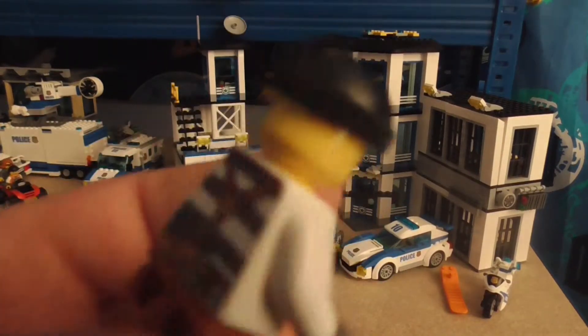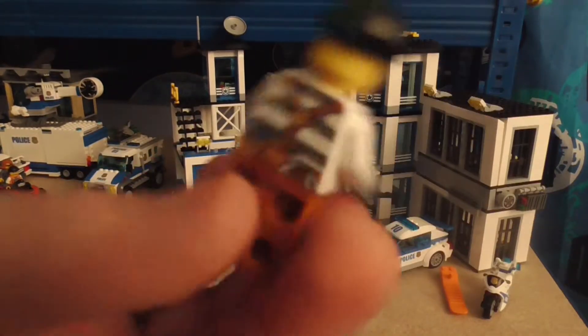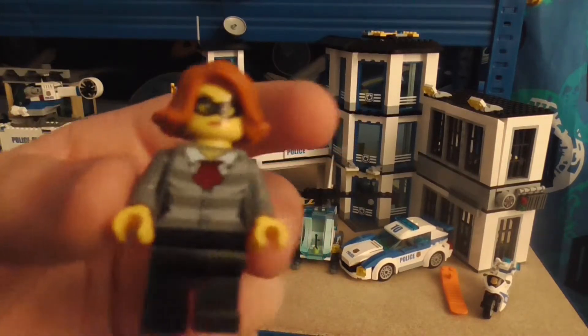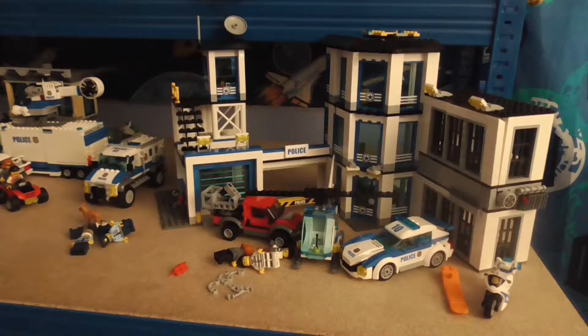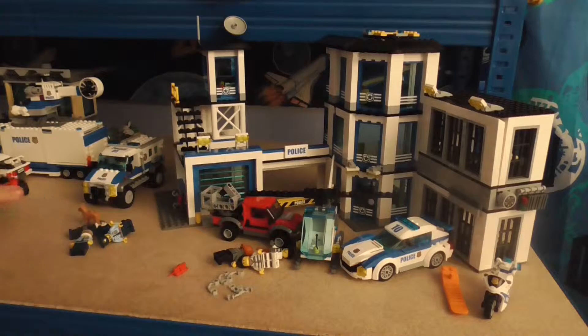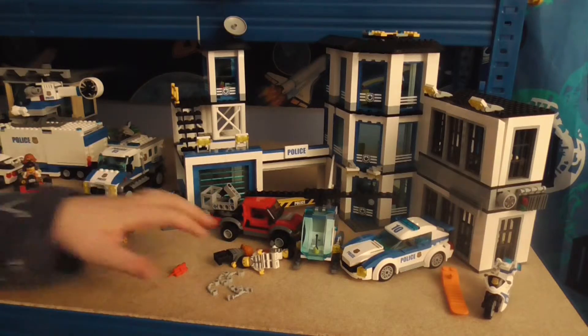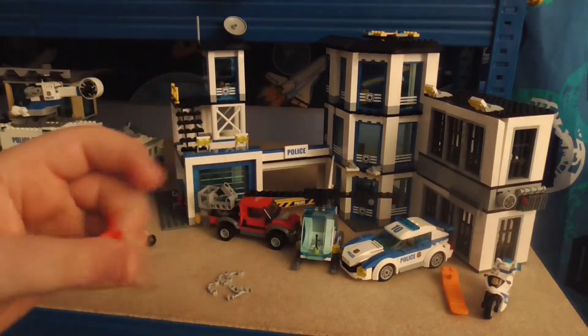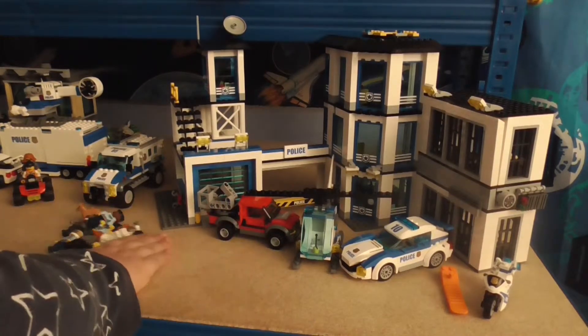This guy here - we've seen this face and cap before, but I don't think we've seen this particular outfit before. Next one, we've totally seen this one before in the mobile command center - she's right there. Anyway, that's the minifigures done. There's also some dynamite with this set, and some handcuffs.